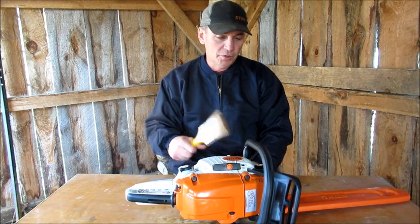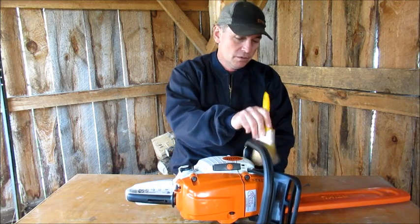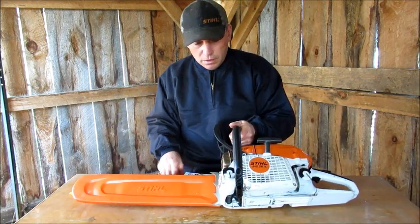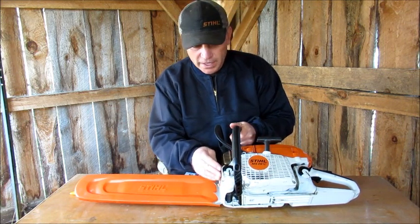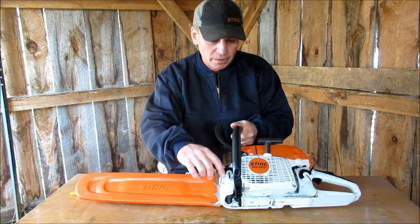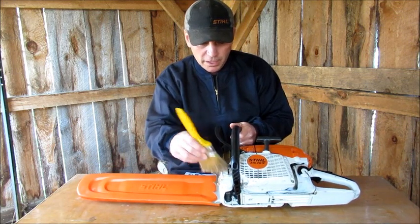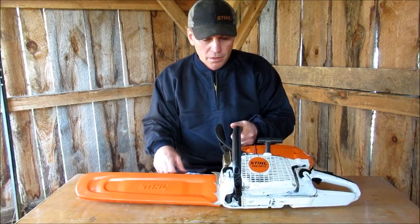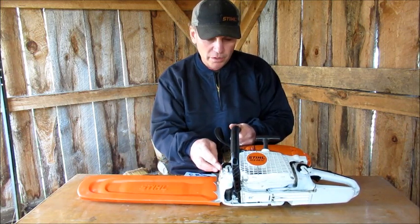I always carry a brush around with me so I can brush off before I fuel up and put oil in — I clean all the sawdust off. On the oil one, there's like a little ridge that protects the cap from getting hit with wood. But there's hardly any space between that cap and the ridge, and it always fills up with dirt. Even with a brush it's really hard to get that out of there — I really don't know how many people carry an air compressor around with them in the bush.